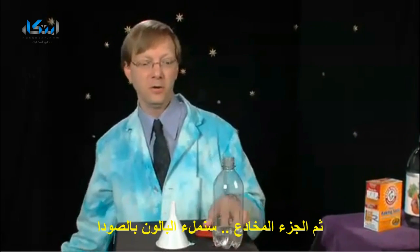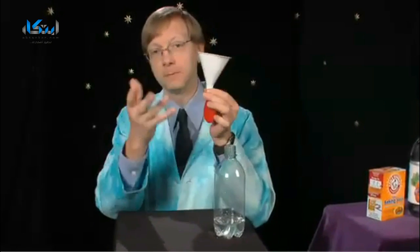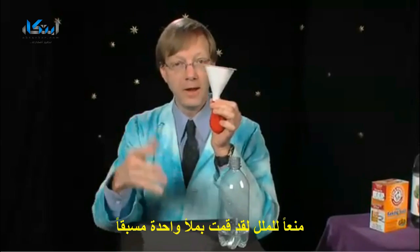Then the tricky part — you need to fill the balloon with the baking soda. This is where the funnel comes in. But since you're probably already getting bored, I did this ahead of time.